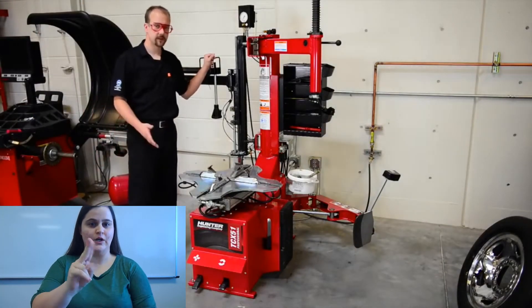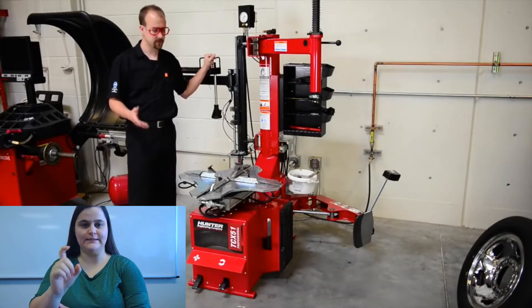Hello. Today we're going to talk about the Hunter TCX-51. The tire changer is a pretty cool machine here.